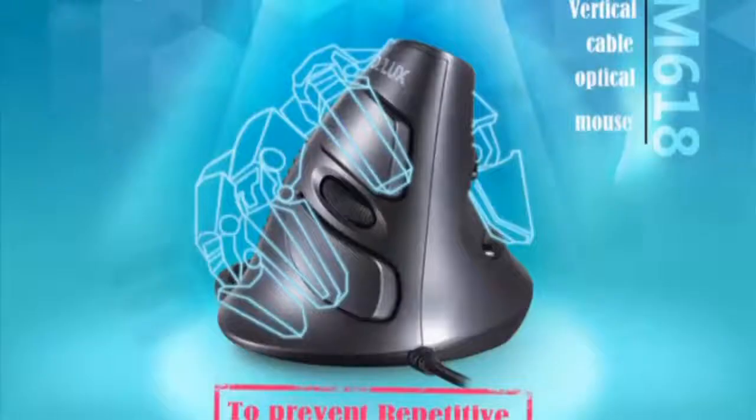Deluxe M618 Wireless Ergonomic Vertical Mouse, 2.4G, 6 Button Mice. Deluxe Vertical Cable Optical Mouse, M618.